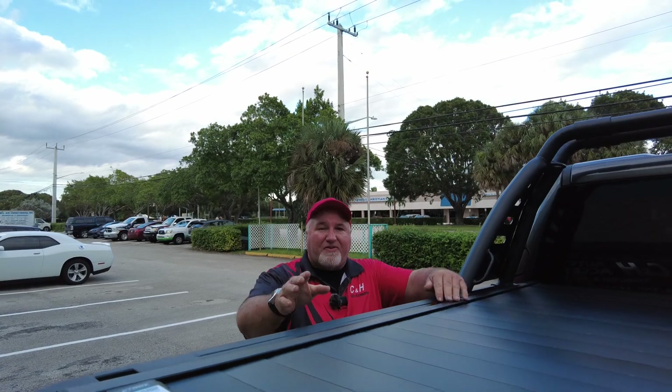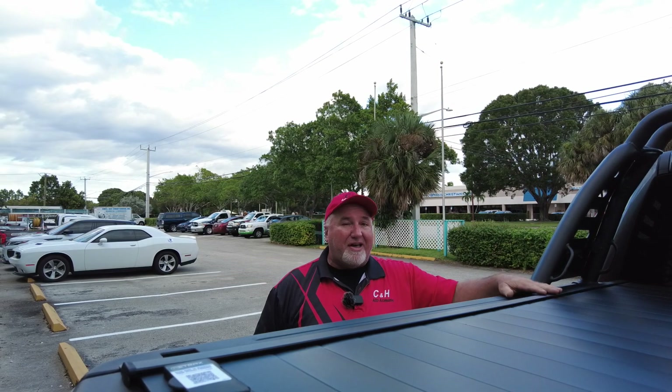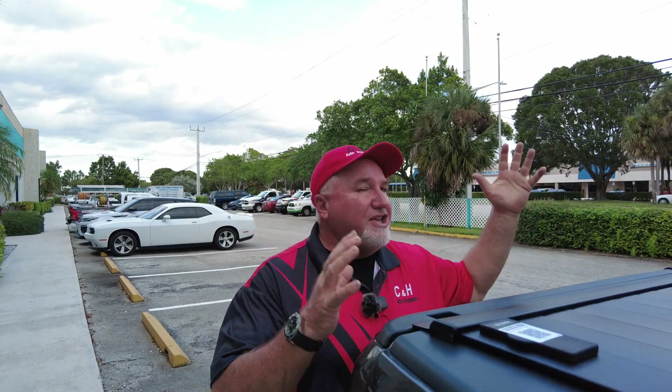If you don't live here in Florida, not a problem. You live in Tennessee, Texas, Puerto Rico, Hawaii — we're working on Alaska. We did every state but Alaska. We can help you with any of those things. I'm Chris with CNH Auto Accessories. Don't forget to like and subscribe. This is a review of the Retrax Pro MX on a TRX. Thank you so much.